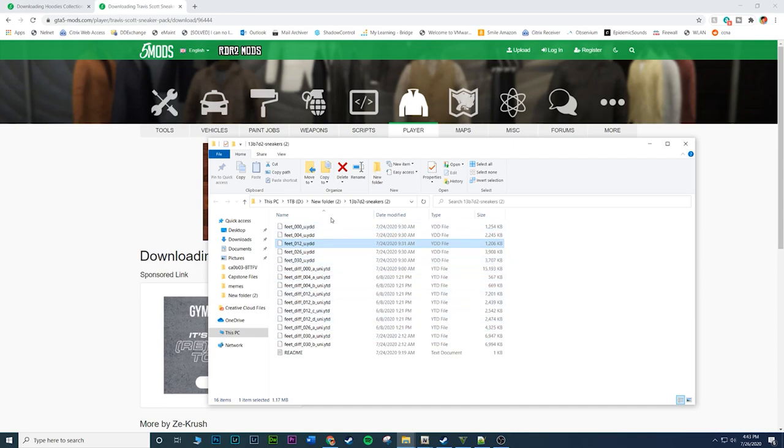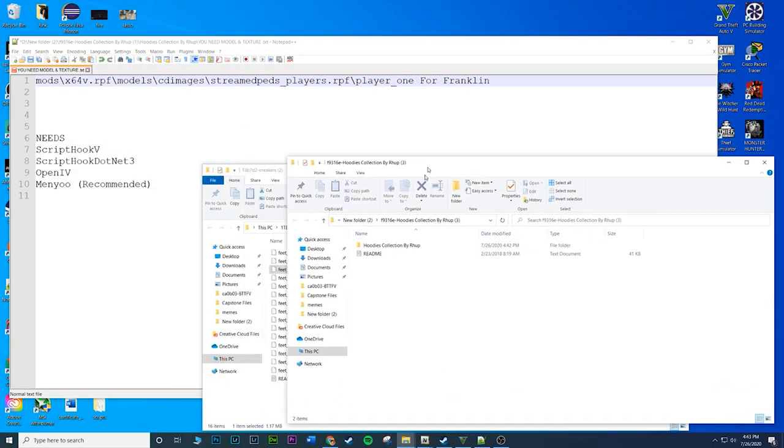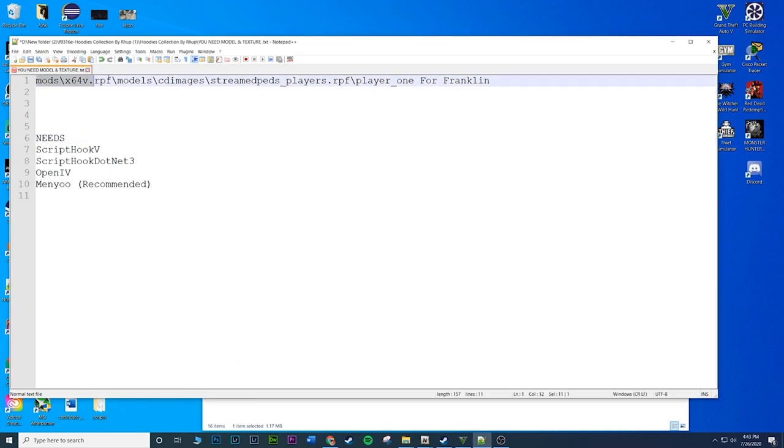What makes this mod pretty simple is that both files go in the same location. I'm using ScriptHook V and ScriptHook V .NET - the mod description may not mention them but that's what I'm using. I'm also using OpenIV, and I have the OpenIV menu but you don't really need that.